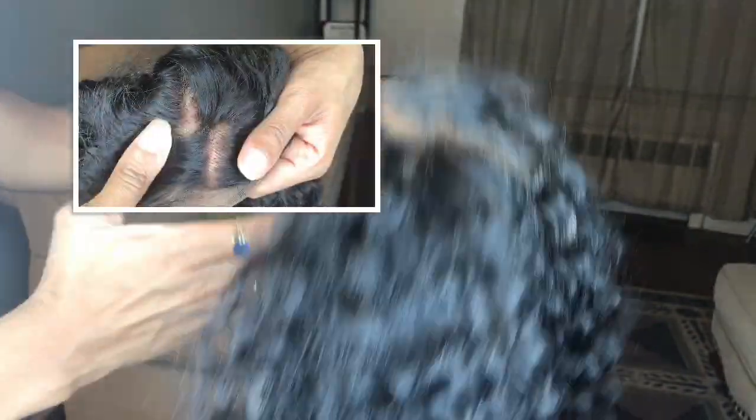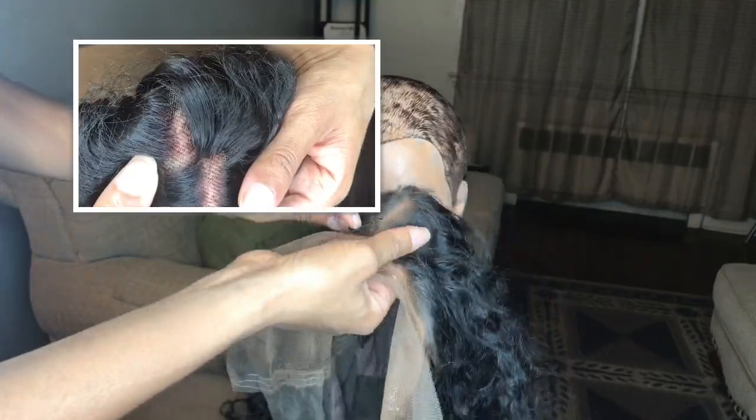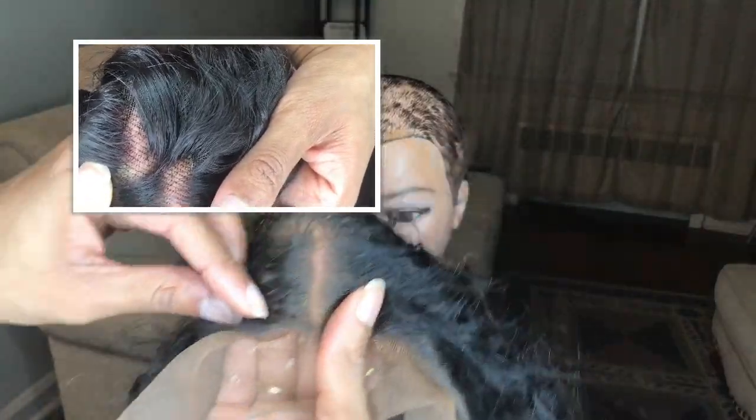Notice how much of a difference that makes. There were so many black dots and now that we've done this — look at the difference!